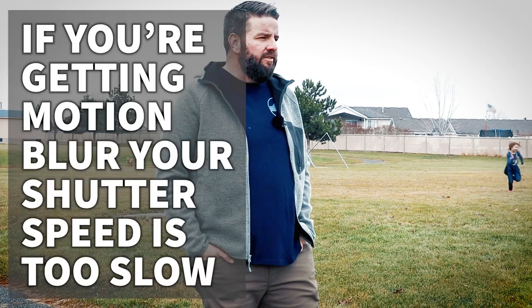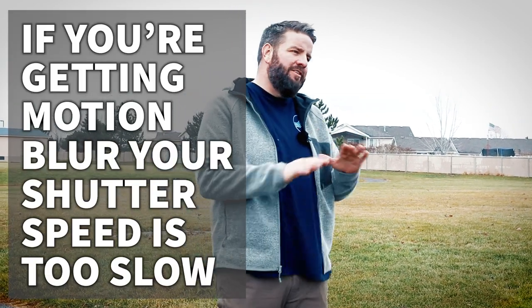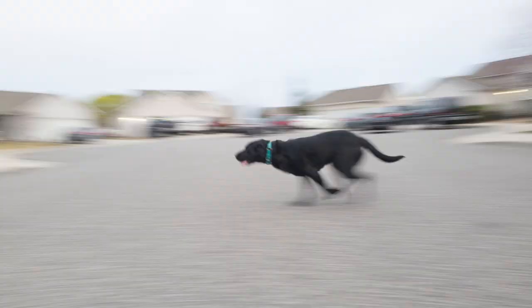We're going to head over to a new spot and talk about the next thing we can do to make sure we're not getting any more blurry photos. Let's talk about motion blur. This is a little bit harder to fix than autofocus because there are a lot of settings involved. The problem causing motion blur is that your shutter speed is too slow. If your shutter speed is too slow, you're either going to get camera shake or motion blur. Camera shake means we weren't holding the camera still enough, and motion blur means the action was moving too quickly for the camera to capture. For the rest of this video, I'm just going to refer to both of those things as motion blur.